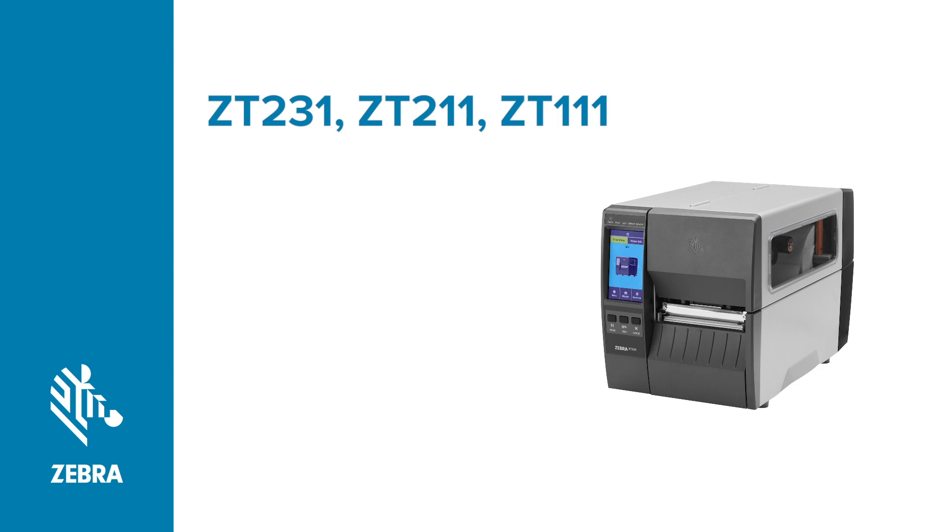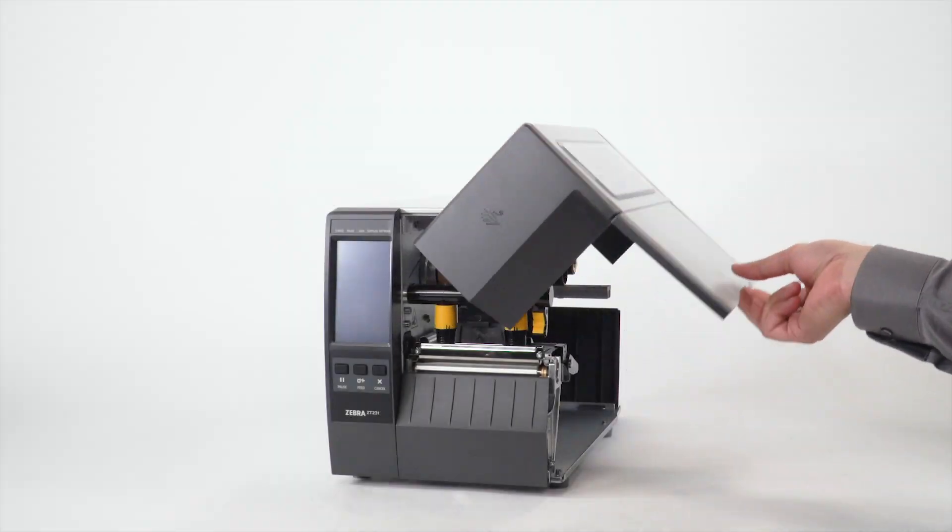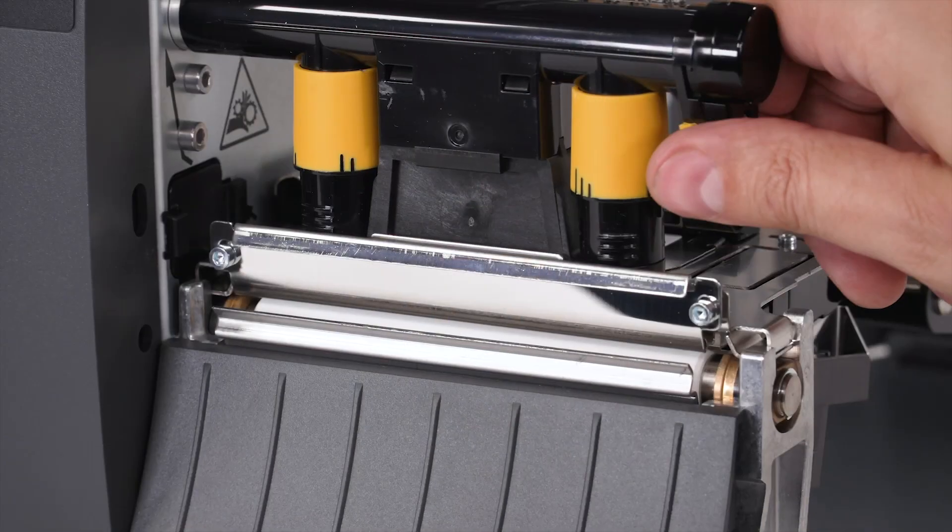Cleaning the printhead and platen roller on a ZT231, ZT211, or ZT111 printer. Open the media door. Open the printhead.